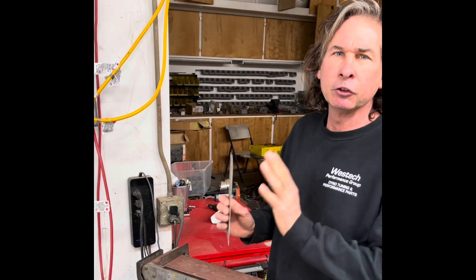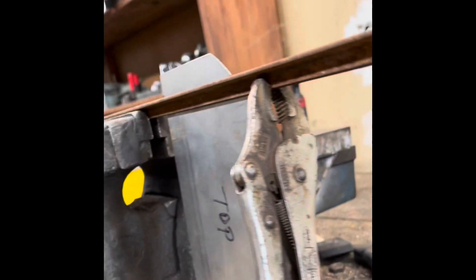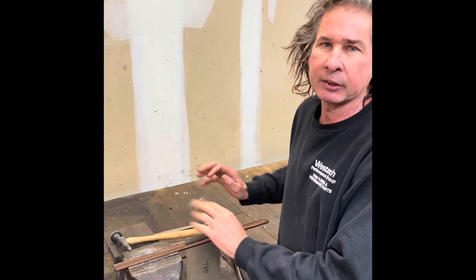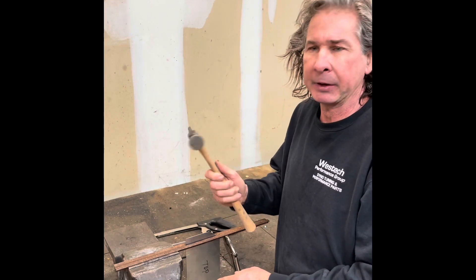I cut my pieces out with a jigsaw and the edges are pretty rough, so I'm going to dress them with my belt sander. I don't have a bending brake, but I've got a heavy-duty vise and some angle iron, so I clamped my workpiece in here and I'm going to make my flanges with a hammer.